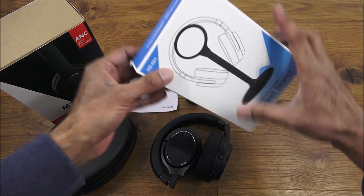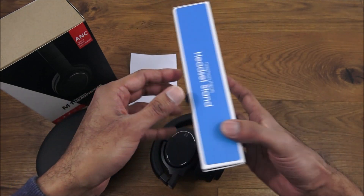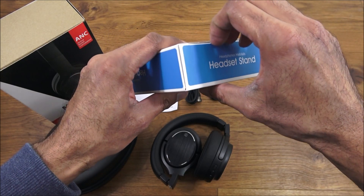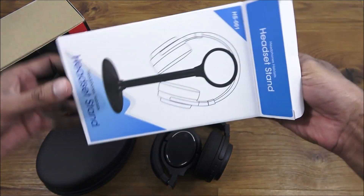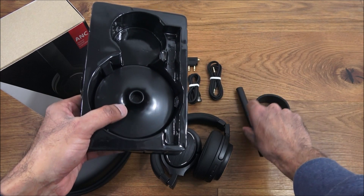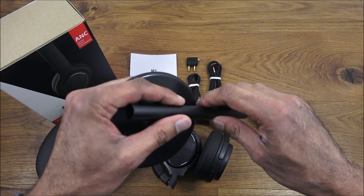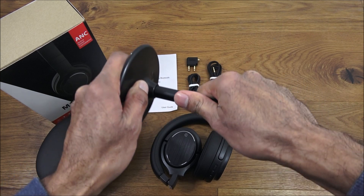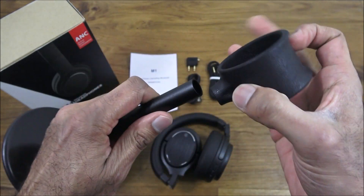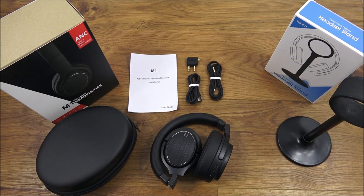Next, I'm going to open the actual headset stand. The box has a picture of the stand itself with headphones resting on it. It comes in three components — a tough plastic section, a bit of a metal finish, a plug-in piece, and a nice soft rubbery finish that's quite strong and molded.